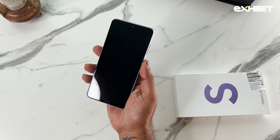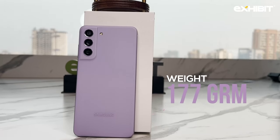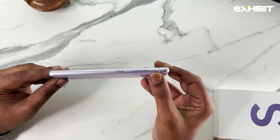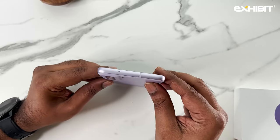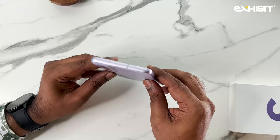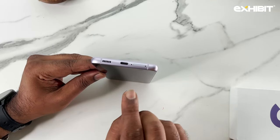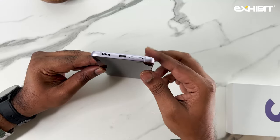Let's take a physical overview of the phone. It feels very light in hand at 177 grams and also feels premium. On the right-hand side you have a power button, volume rocker, and antenna band. Up top there's a secondary microphone along with another antenna band. The left is pretty clean with just one antenna band, and at the bottom you have a speaker grill, USB Type-C, a SIM card port, and two other antenna bands.